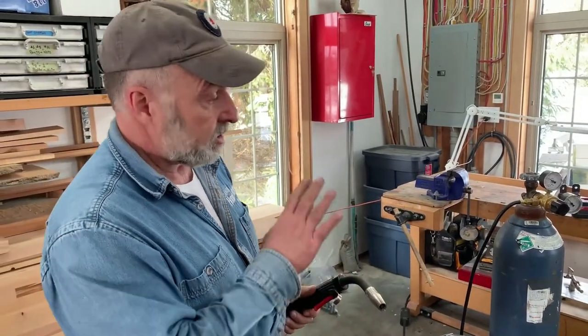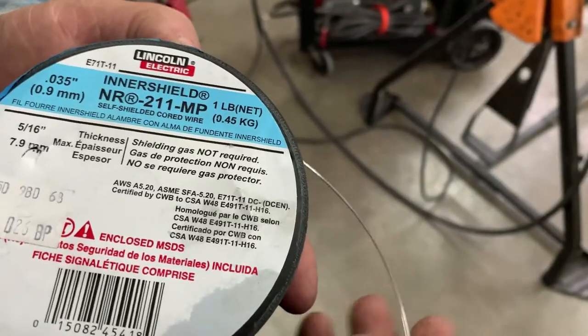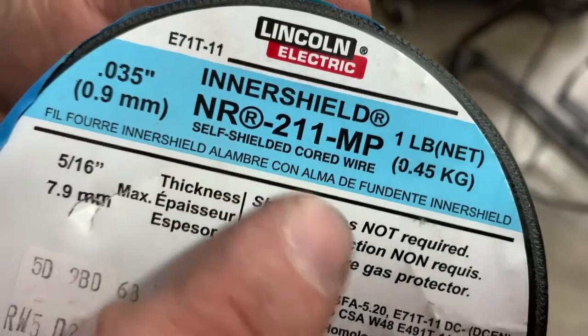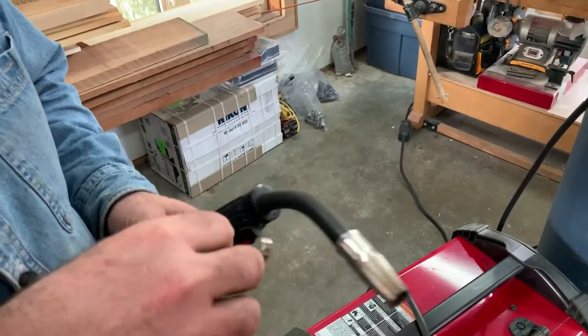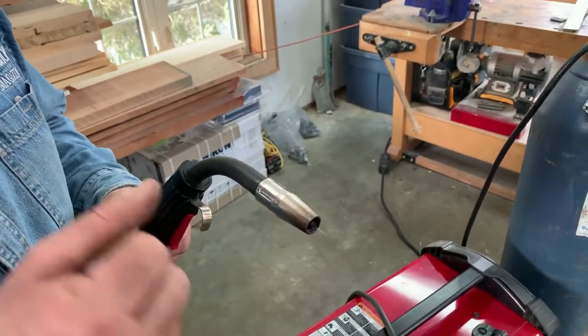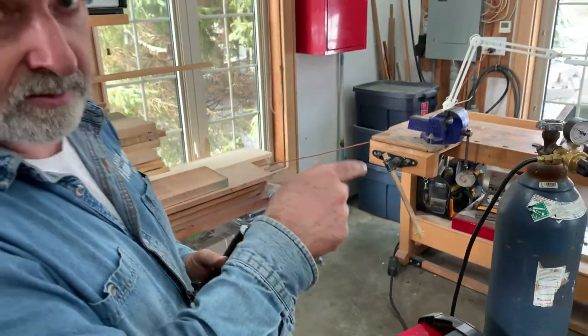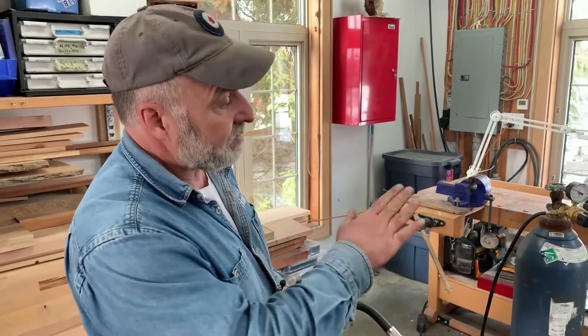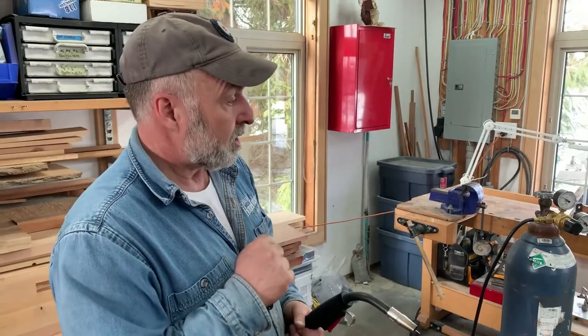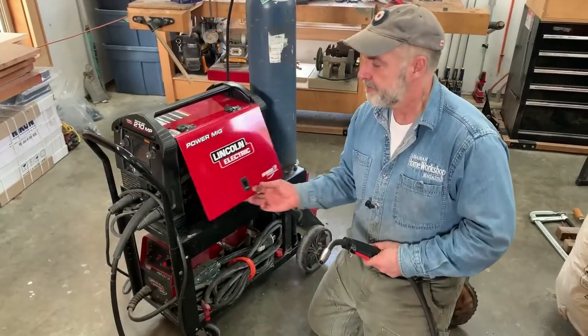There's another alternative: you don't have to use any gas at all. Self-shielding wire is hollow, and inside the hollow is a substance that, when heated in the arc, creates a shielding cloud around the weld zone. It's a little bit smoky — there's no smoke with gas — and the results aren't quite as good for shielding, so the weld won't look quite as nice. But it's still going to look pretty good, and many hobbyists just use self-shielding wire: no gas, no tank rentals, no regulator. It's not an issue of strength, really — it's an issue of appearance.